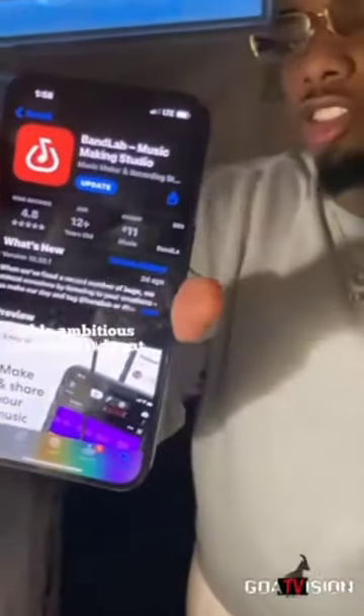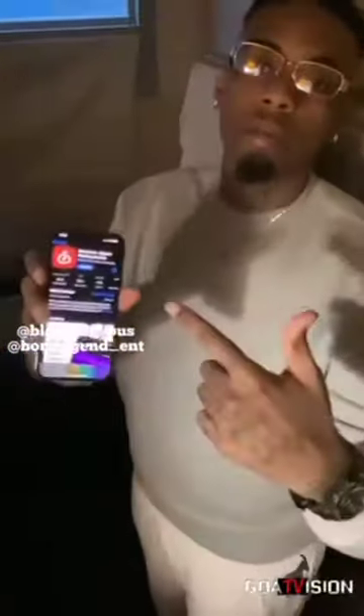The first thing you want to do is make sure you got this app right here. It's called Band Loud. It's a studio recorder app. This is what I use to make my music.